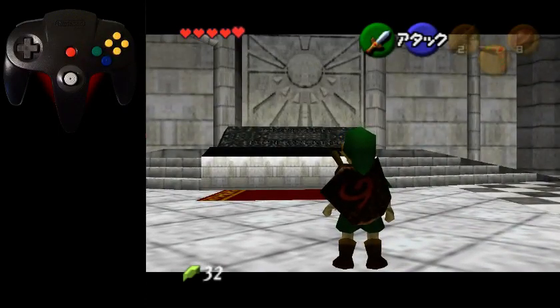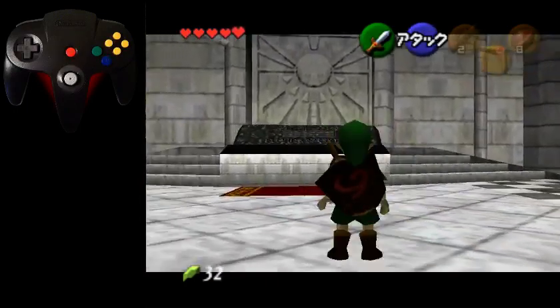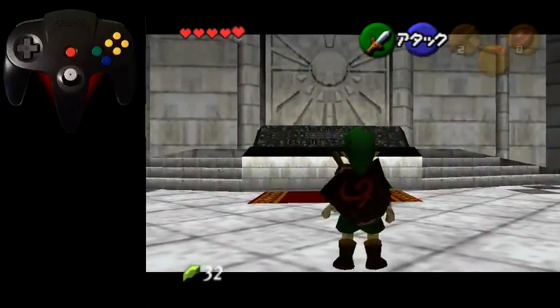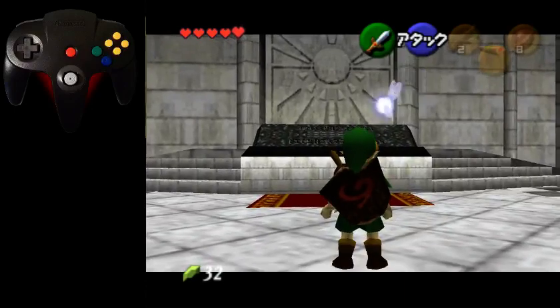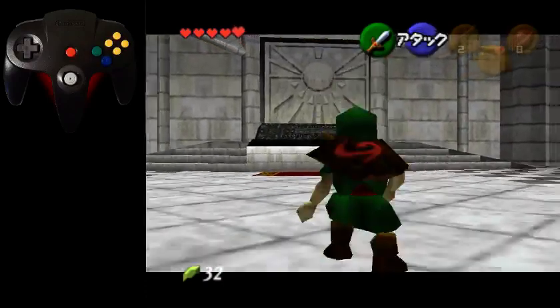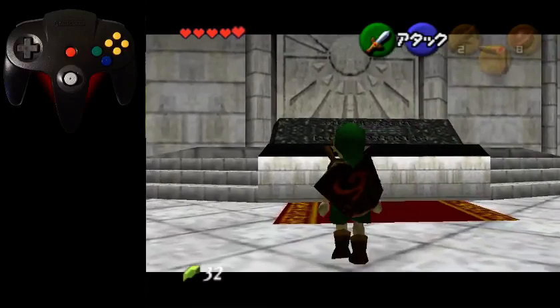People don't usually understand that this is frame perfect. If you press A too late, he'll do a backwards side hop but way more angled — not straight backwards. That's why people have trouble with this when they first start: they're not doing the side hop correctly. If you press A early, he won't do anything. If you press A late, he'll do it too angled. That's important to understand.